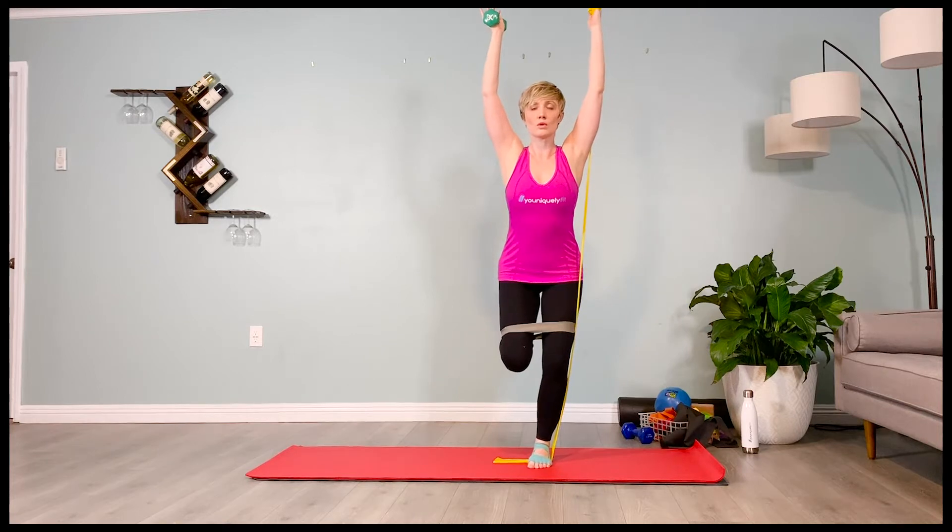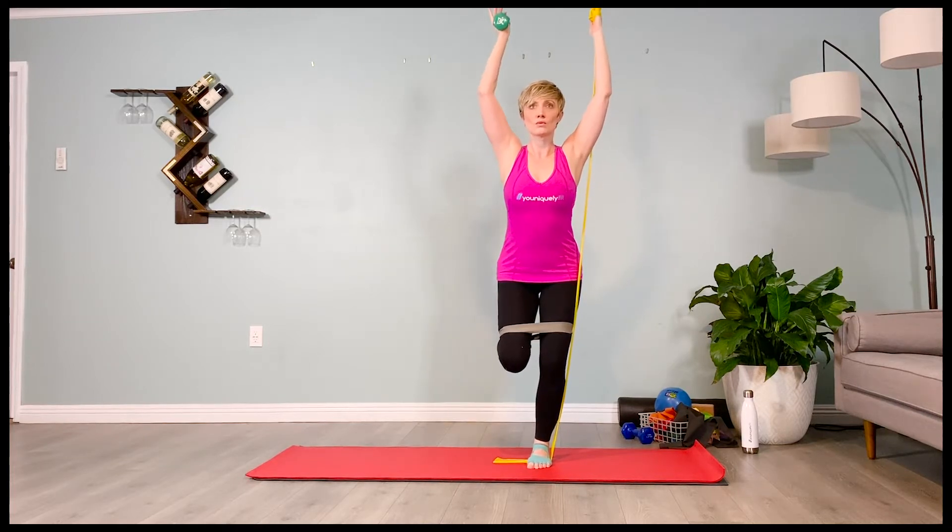The weighted arm is going to lower and lift on a four count. Exhale, lower it down — two, three, four. Inhale, lift it up — two, three, four. Exhale, lower down — two, three, four.